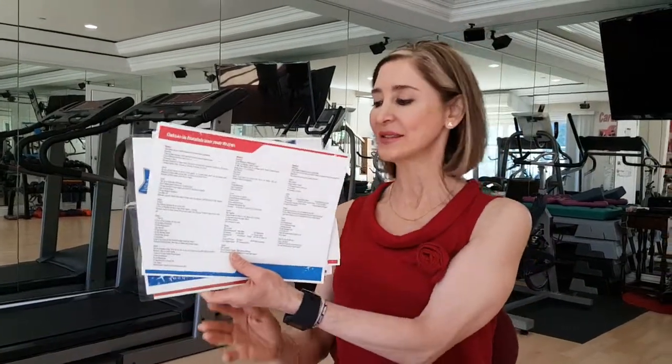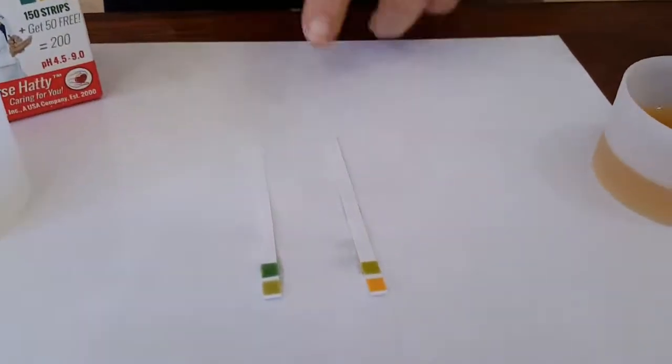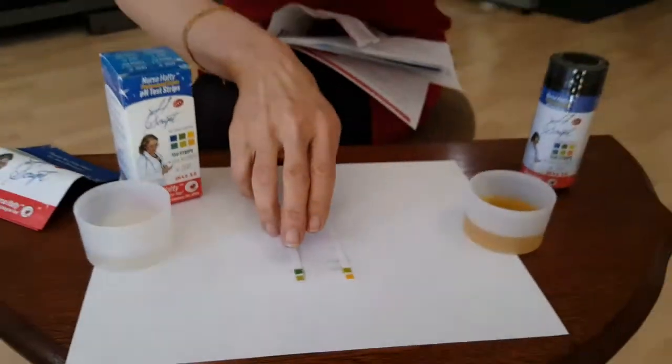Well, that wraps up our product review. I hope you take hold of your health and start monitoring your pH. Now it's already more than 30 seconds and things have changed, but I'm still more alkaline and Mike's more acidic. So don't be like Mike, be like me! See you guys tomorrow, bye!